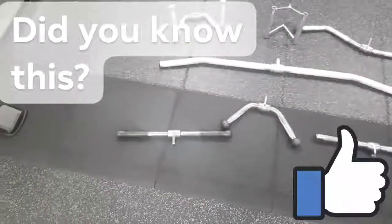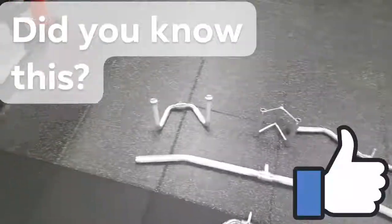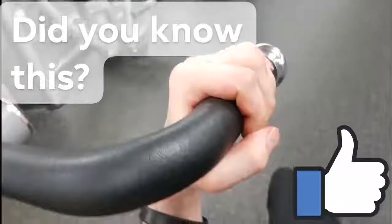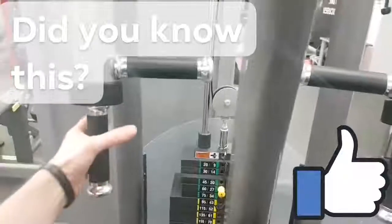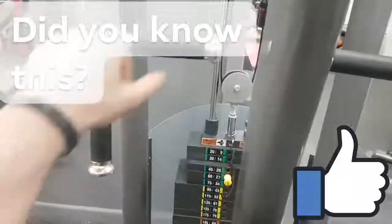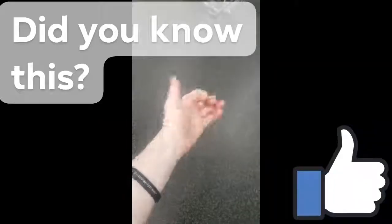As a beginner you don't need to worry about this — just use machines accordingly — but as you get a little bit more serious you're gonna look at different angles. Every machine has a few grip variations on it so that we can hit the muscles we're working from slightly different angles, giving more stimulus on the target muscle from various positions, like a wide grip on a seated chest press or a neutral grip with the thumbs facing to the ceiling.